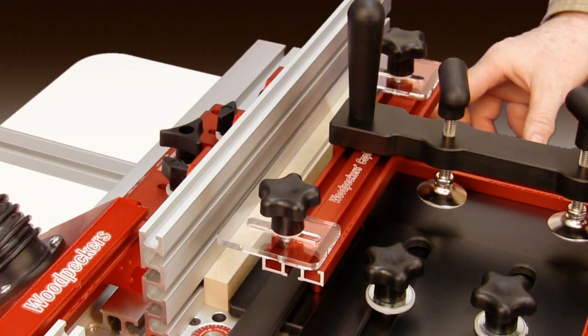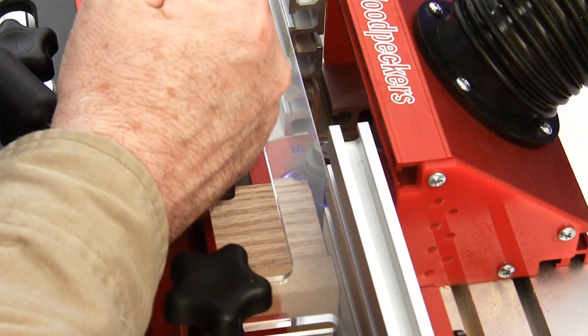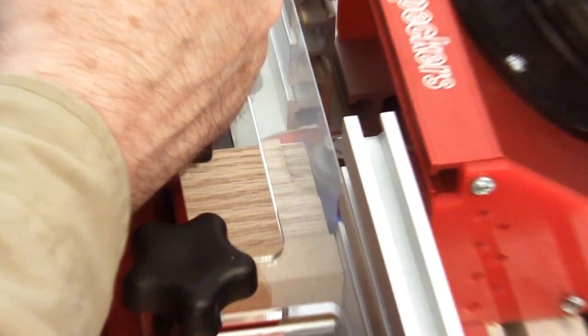Finally, the fence guide. Place your sled 3/4 of an inch from the fence, then slide the fence guide against it. That's it. The clear fence guide provides visibility and allows the sled to track along the fence rather than the miter slot.